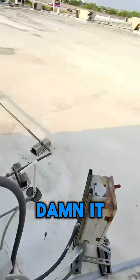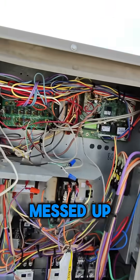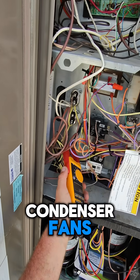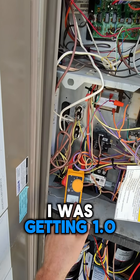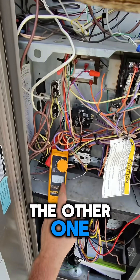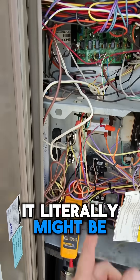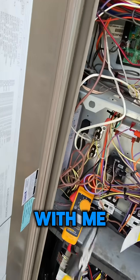It locked out already — that's messed up. These two black wires are your two condenser fans, so you just put it on amps and see what you're getting. I was getting 1.0 on one of them and 0.1 on the other one. That just shows me that one of them is not running. It might literally be the capacitor, but let's check that right now.